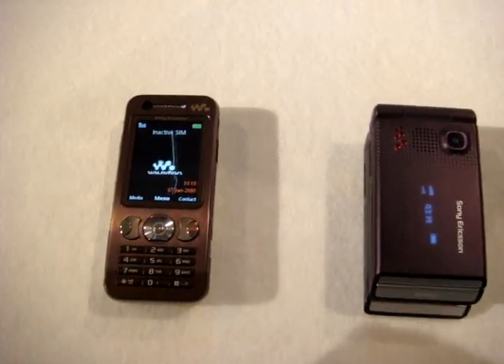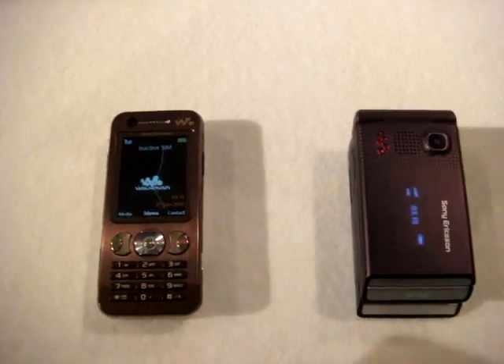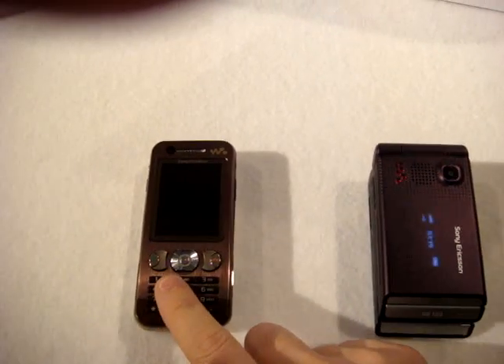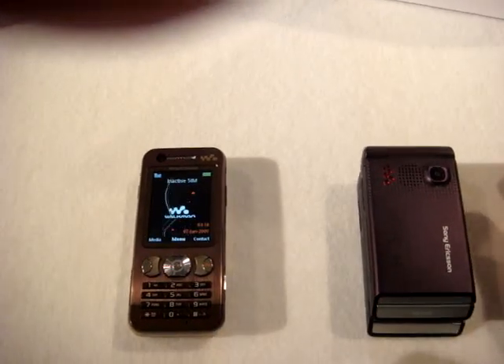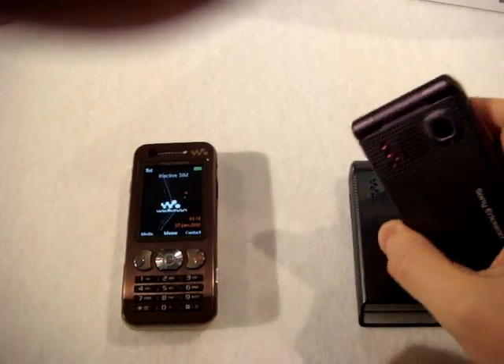New Sony Ericsson models. First contact with the W380 on the right side, and the W890 on the left side. As you can see, they are pretty different in form. Let's start with the clamshell.